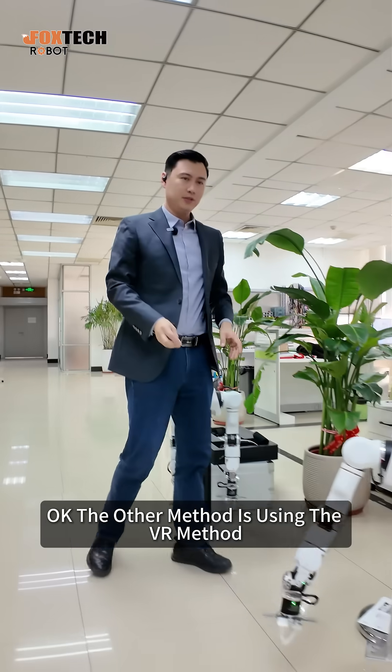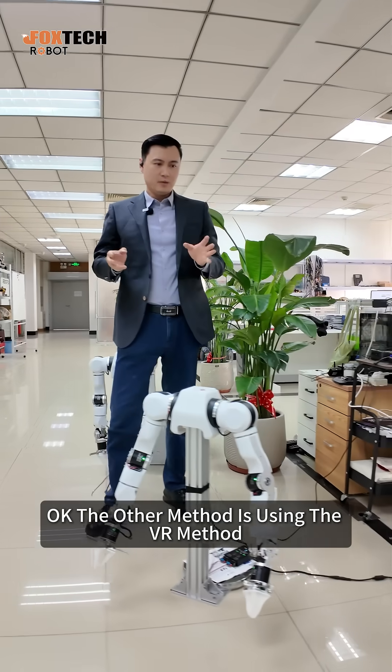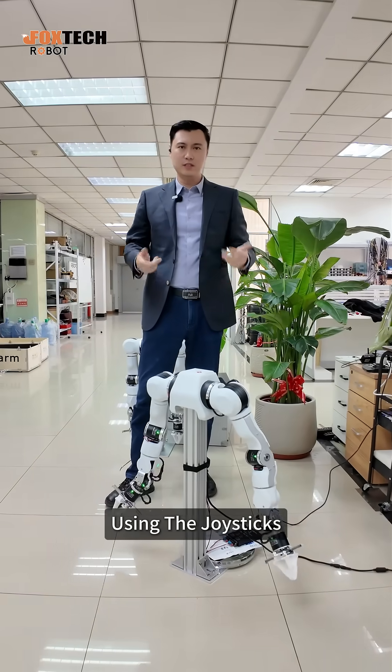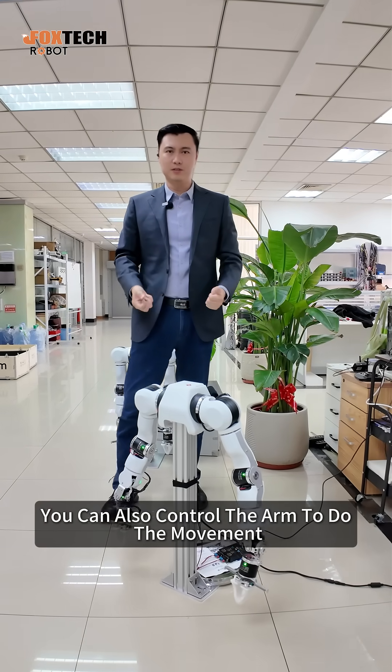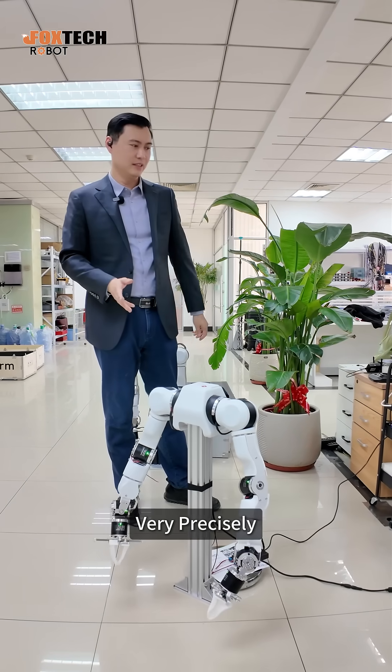The other method is using the VR method. Using the joysticks and using the VR goggles, you can also control the arm to do the movement very precisely.